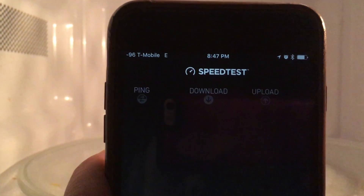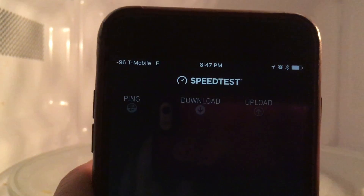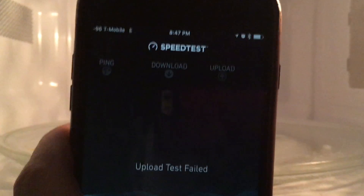The grid on the microwave door is what blocks the signal, and it's tuned for 2.4 gigahertz. So any other frequency — many other frequencies — are going to get through.